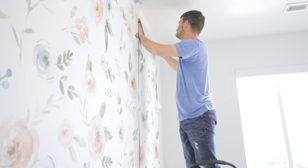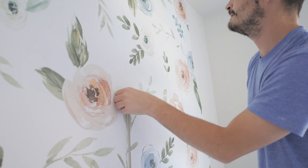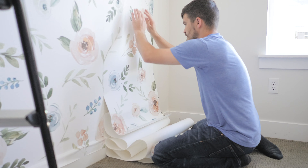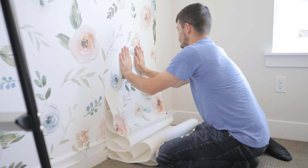The more perfect you try to be, the harder it will be. Lay the panel straight down without pulling side to side, as this can cause air bubbles. Repeat this process until you reach the last panel.